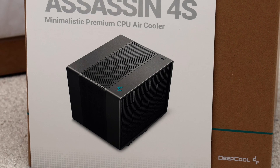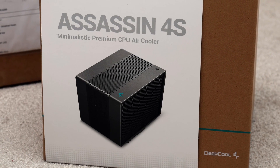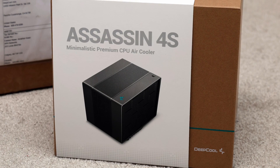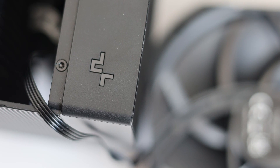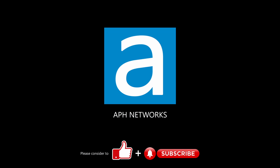At the time of the review, the Assassin 4S is launching at an MSRP of $80, which is slightly cheaper than its full-size brother, as expected given the inclusion of only one fan. If you are looking to save some money or want to reduce noise output without affecting performance too much, the Deepcool Assassin 4S is the sensible option. I'd love to hear what you think of this air cooler in the comments down below.